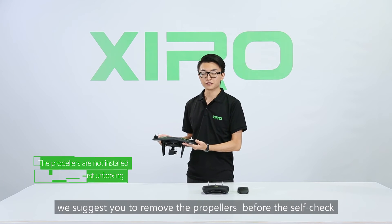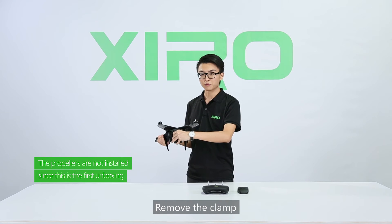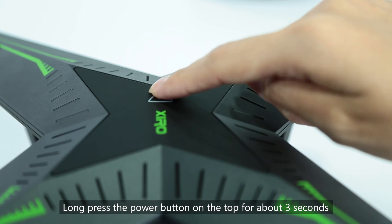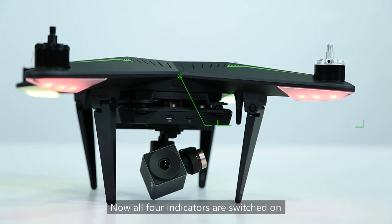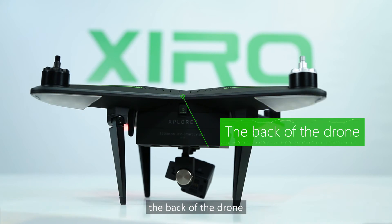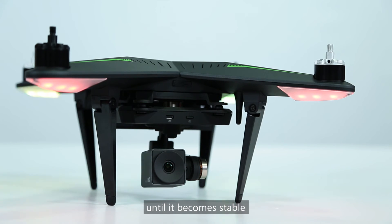For safety reasons, we suggest you remove the propeller before the self-check. Remove the clamp as well so it can work during the self-check. Long press the power button on the top for about three seconds until the indicator is flashing. Now all four indicators are switched on — red indicates the front of the drone, and flashing green and yellow indicate the back. The gimbal will self-check at the same time until it becomes stable.